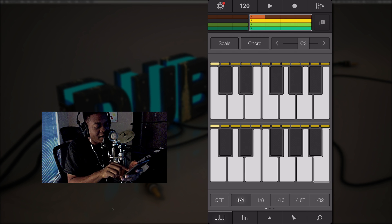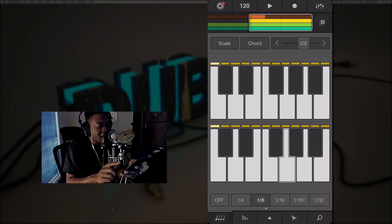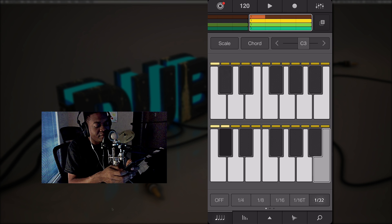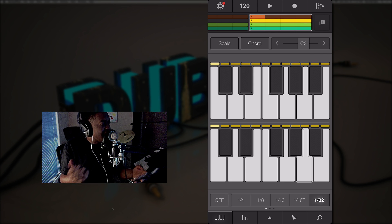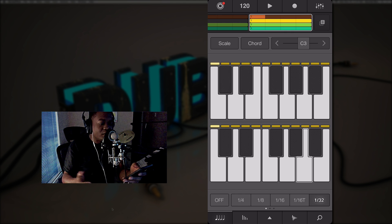That's my arpeggiated chord right there. You can make a chord and if you play around down here and change the time signature resolution, the ideas just flow based on what you can do now inside this new app.